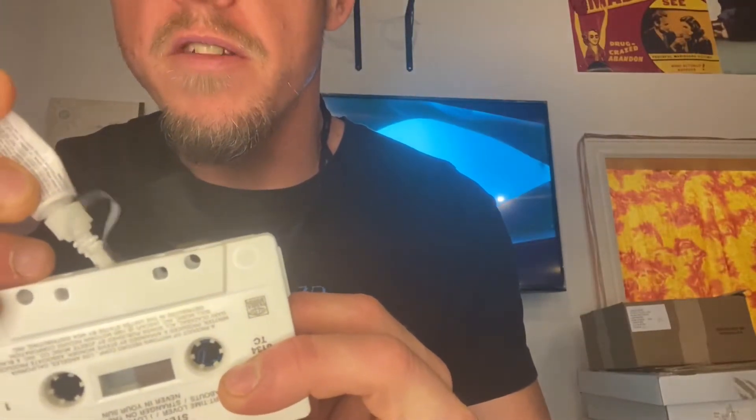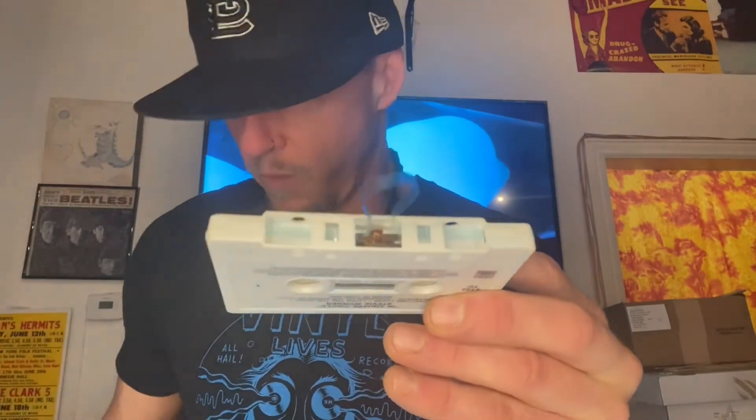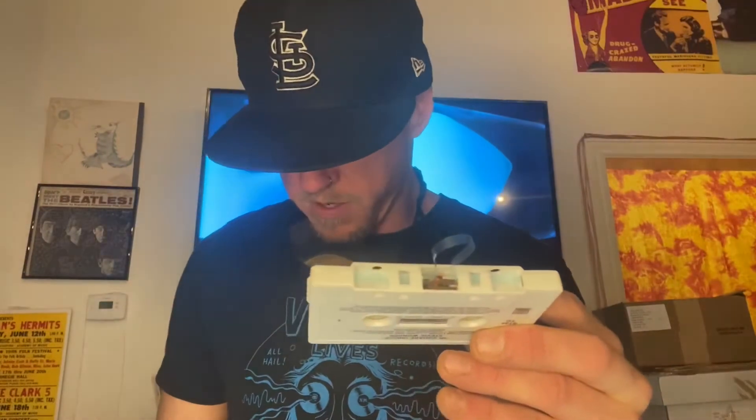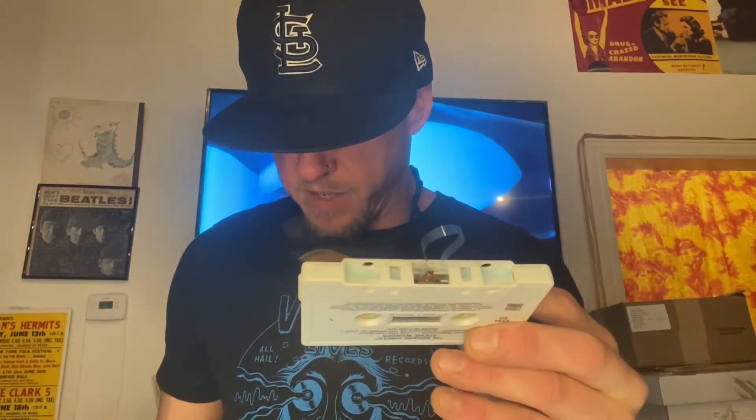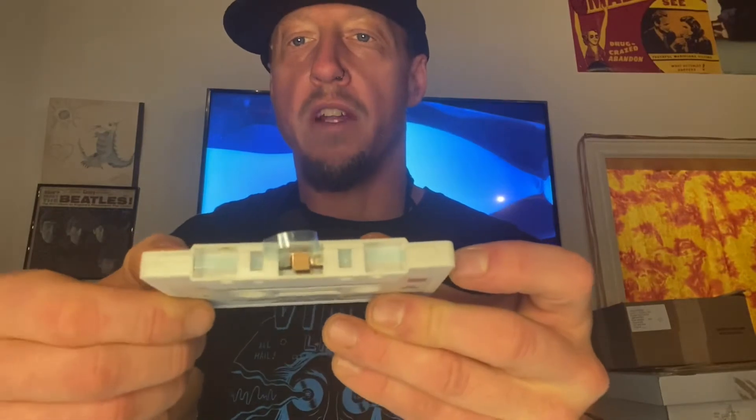I've got my super glue, and let's go ahead and put just a dot of glue on this metal piece here. I don't know if you can see it, but there's a dot of glue right there. So what you want to do is take your pad, make sure it is right side up. We're just going to put that pad right on that dot of super glue. You don't have to put it on there hard — just tap it on there. And as you can see, we've got a new pad on that tape now.